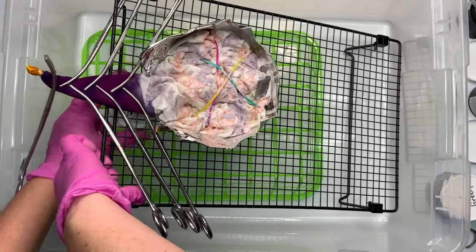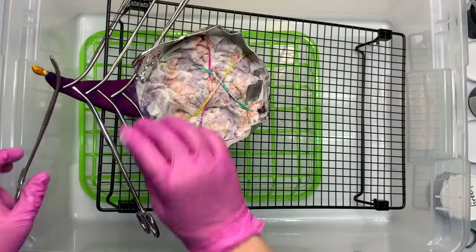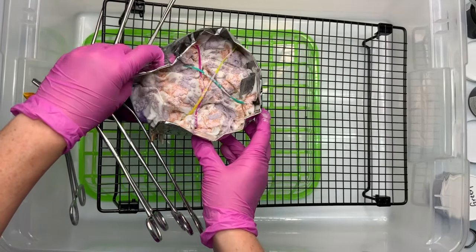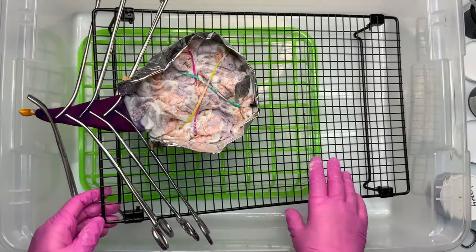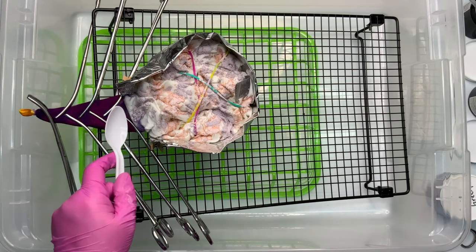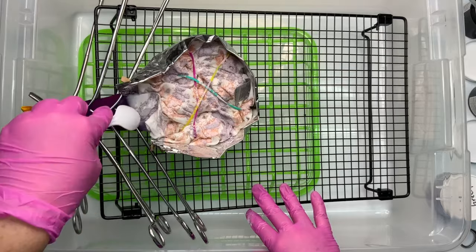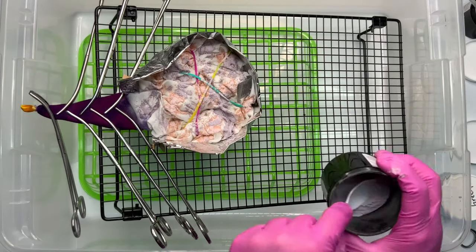I have my rack at an incline already, but I felt like it wasn't much of an incline, so I decided to use an empty dye jar to help prop up the rack even higher. My concern was that all of this dye and ice were going to flow into the flower, and I didn't want that to happen.